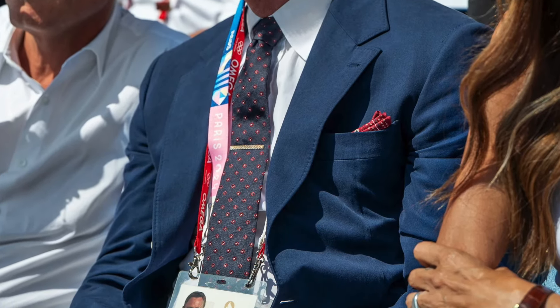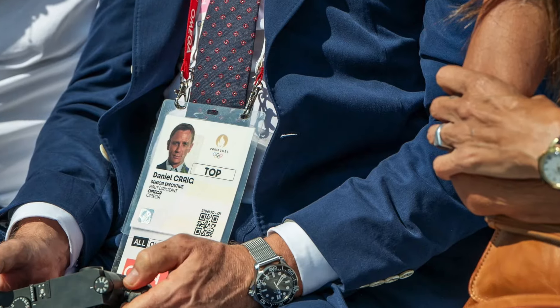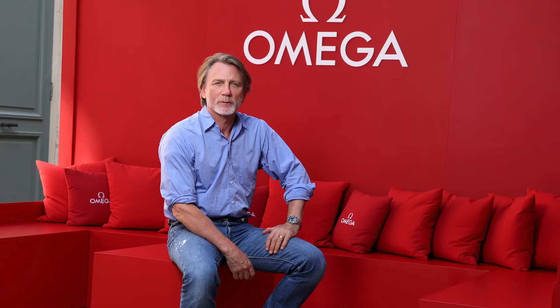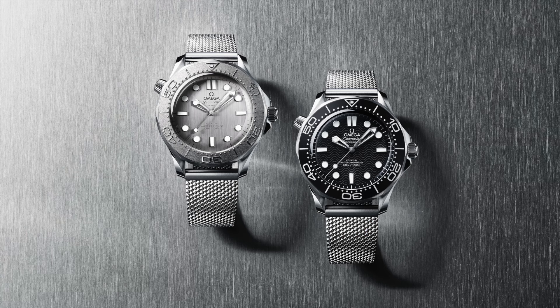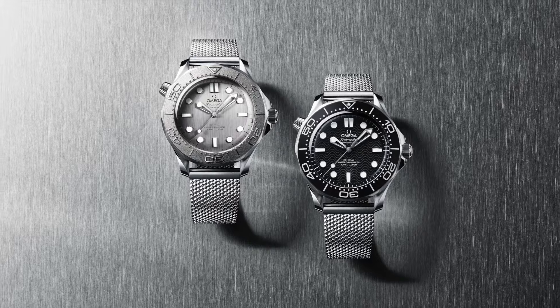Earlier this year, June, July, we saw Daniel Craig at Wimbledon wearing a no-date Seamaster on a mesh strap. Everybody knew it was something different, but nobody knew exactly what. Mock-ups were flooding Instagram and the internet, but nobody knew what it was. We just kind of knew we would eventually see it. He was then wearing it at the Olympics, and then eventually yesterday we finally get this release of this beautiful Seamaster black dial with no date.